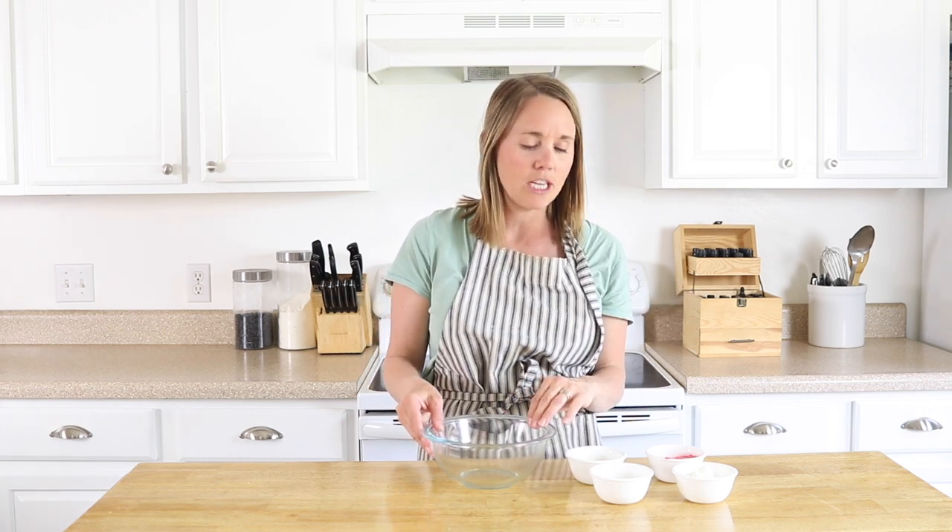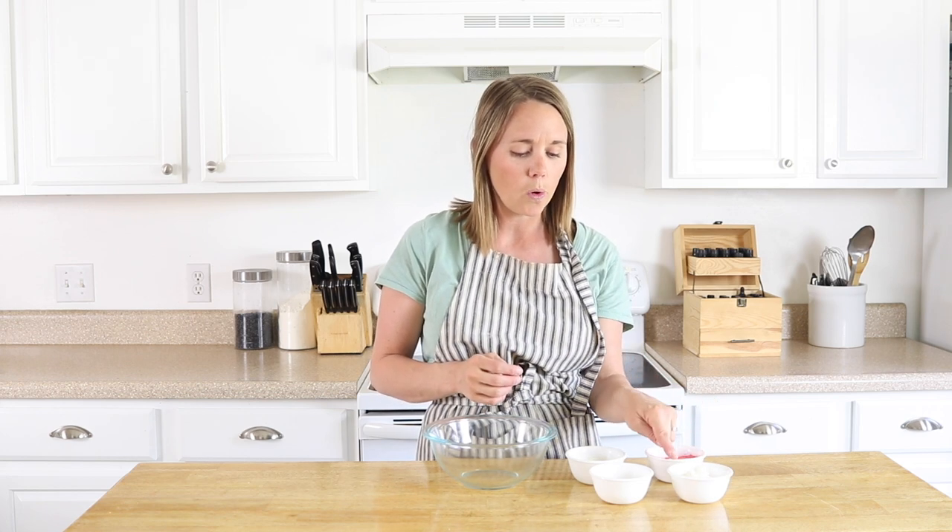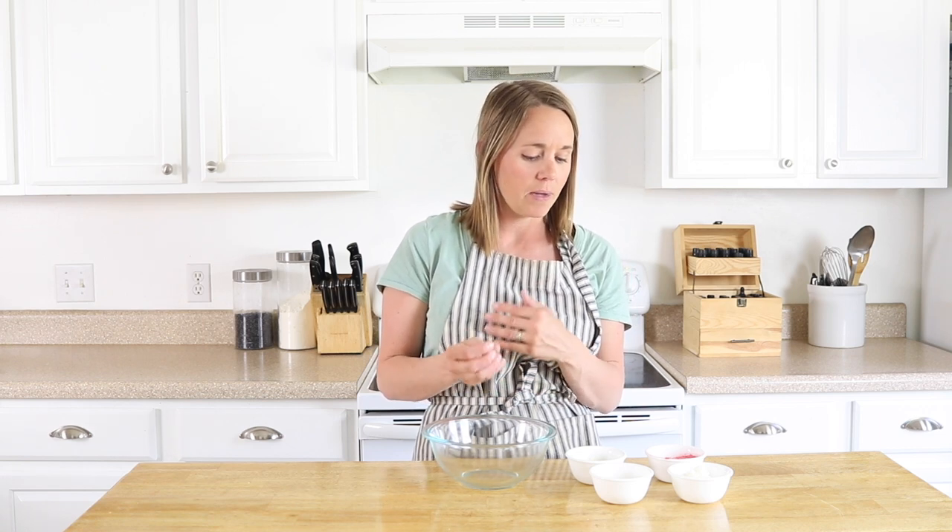To get started making chapstick, you have to melt together a few ingredients. I have here equal parts of coconut oil, beeswax, and shea butter — that's going to be the base. If you don't have shea butter or prefer to switch it out, you can use mango butter or cocoa butter equally, or even a combination of the two.